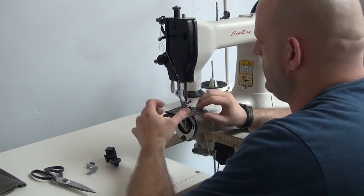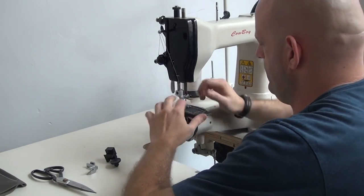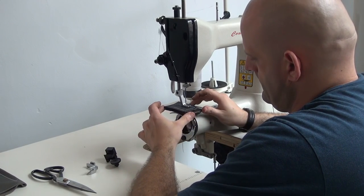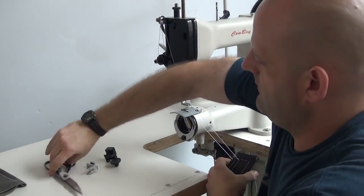Go ahead and make a 90-degree turn again, and another 90-degree turn. We'll go ahead and extract the material from the machine so you can see how it looks.